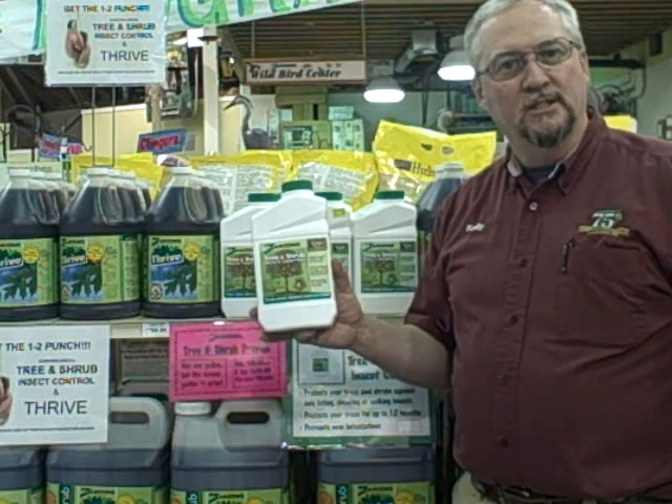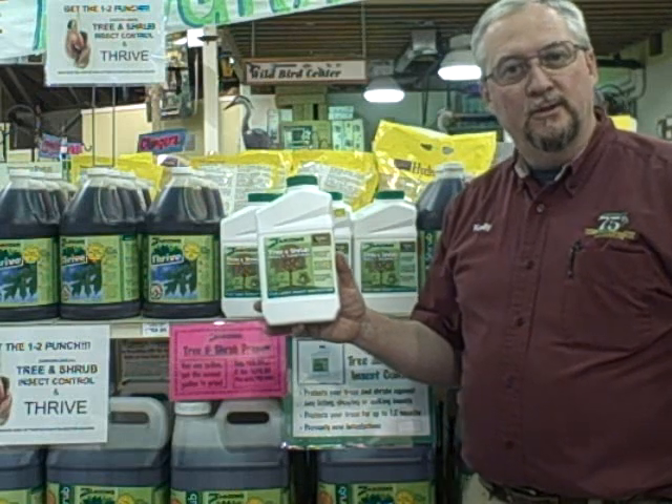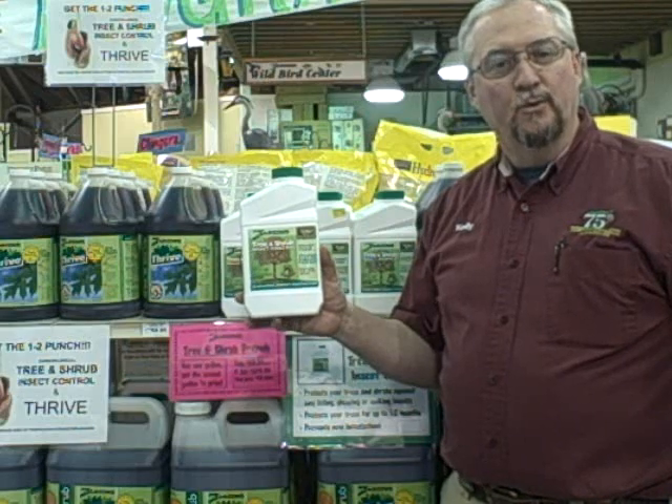You mix one ounce of this for each inch in circumference of your tree. If the tree is 20 inches around, you would use 20 ounces of this into a gallon of water. You're going to pour it at the base of the tree and it will take care of your tree for 12 months.